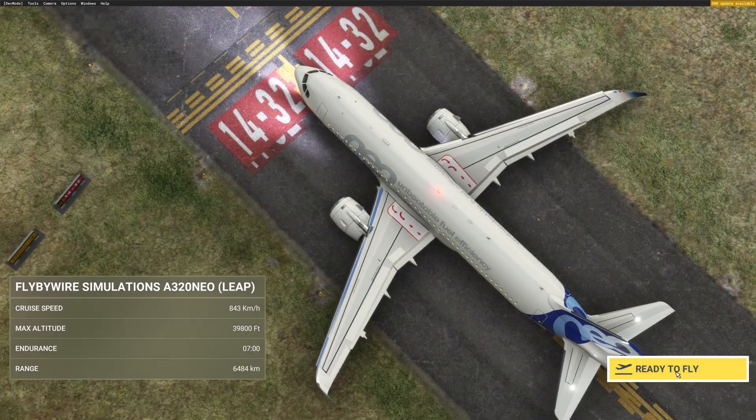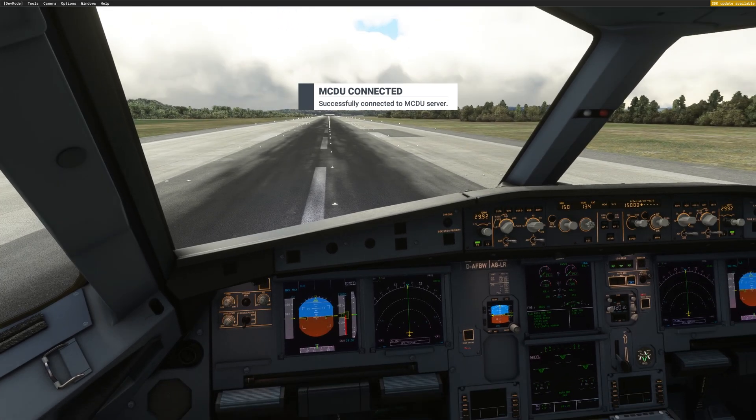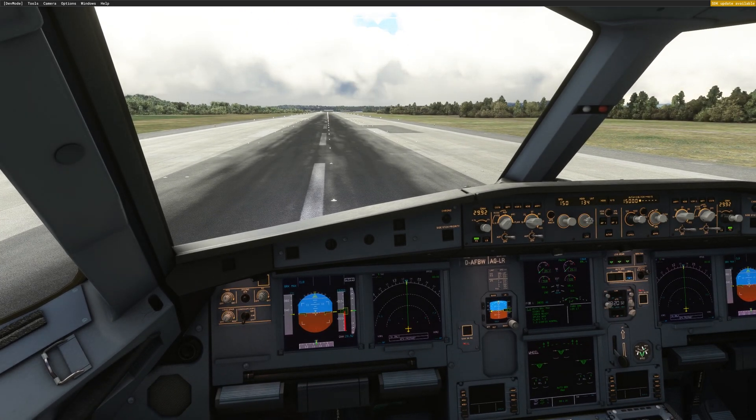So let's see how we fly that together. I will push ready to fly and I don't touch anything in the cockpit. The aircraft just loaded and now I will start FSI Panel and see how we program that approach.